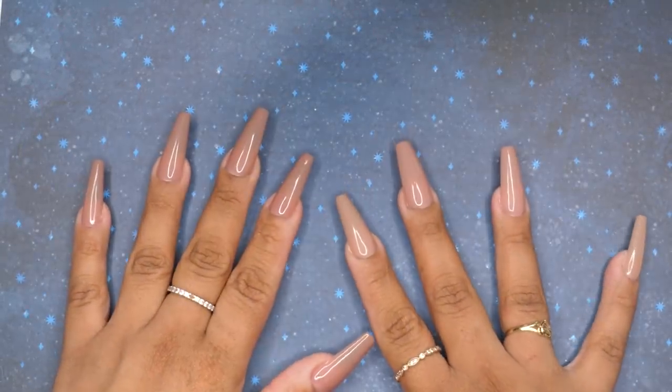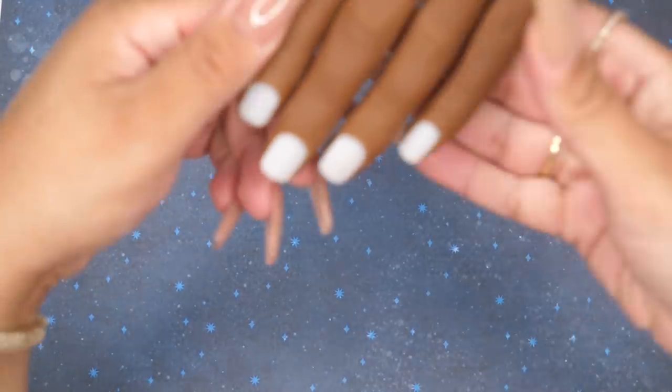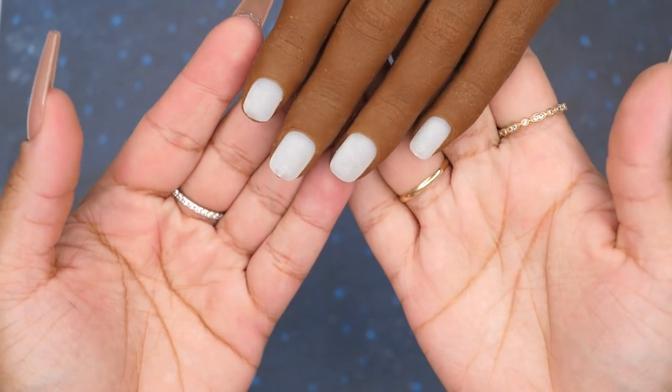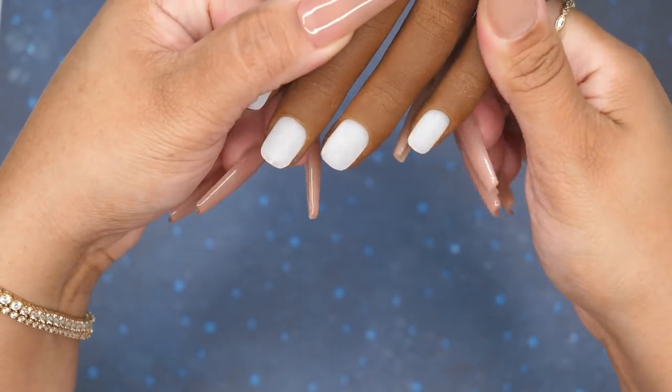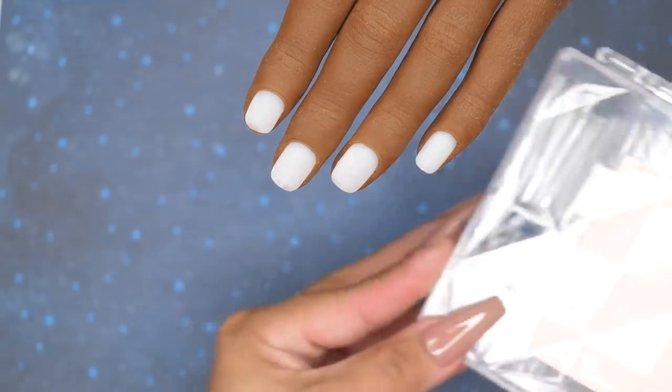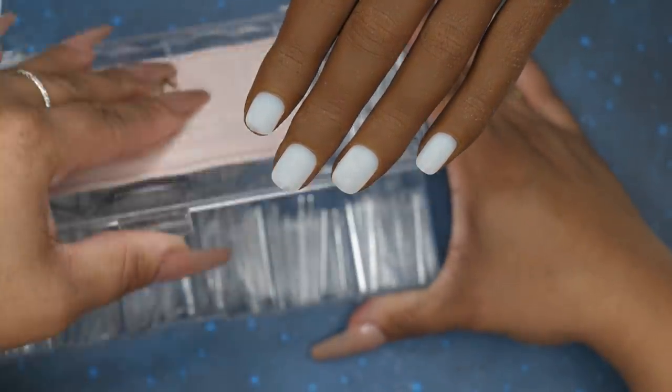Hey everyone, it's Asaheer and welcome to my channel. For this video, we are going to be doing another Halloween design. I am so excited — I have so many Halloween designs that I want to do this month. If you guys have not seen my last video, go check it out. I did Casper the Friendly Ghost in that one and I think you guys really enjoyed it.